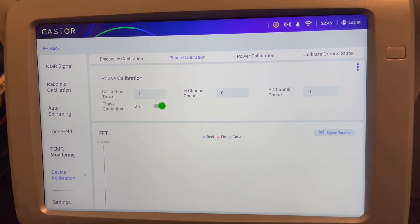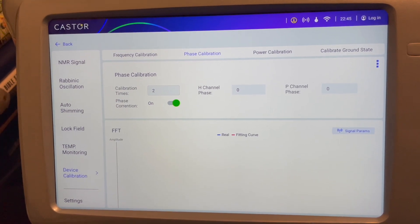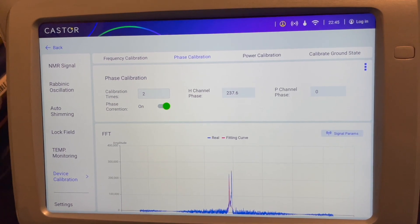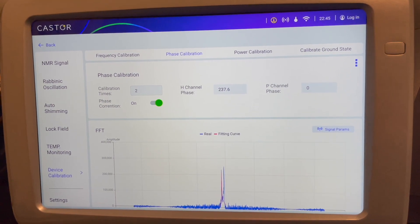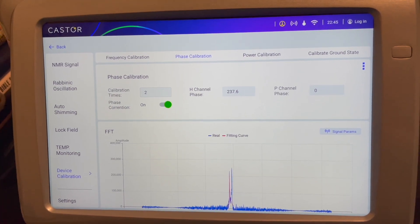The Fourier transform that you'll see here is the actual spectrum of the sample cell in the nuclear magnetic resonance system. It's determining the hydrogen channel phase and the phosphorus channel phase.